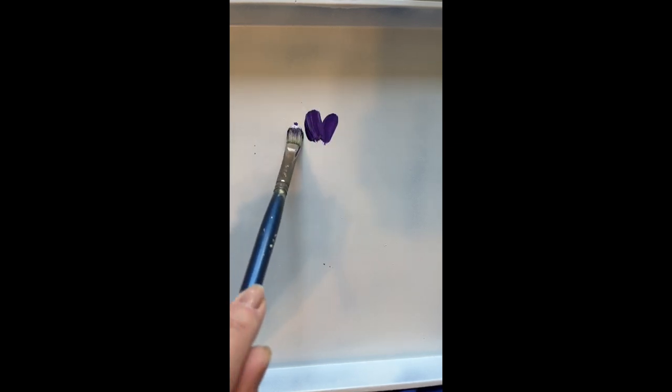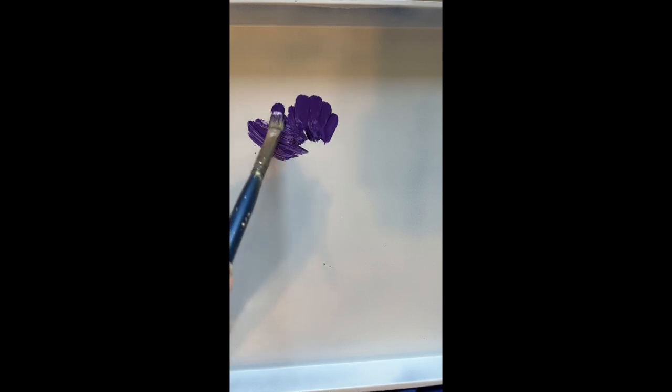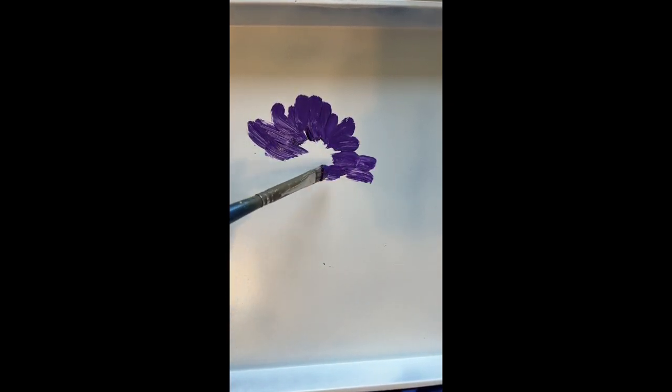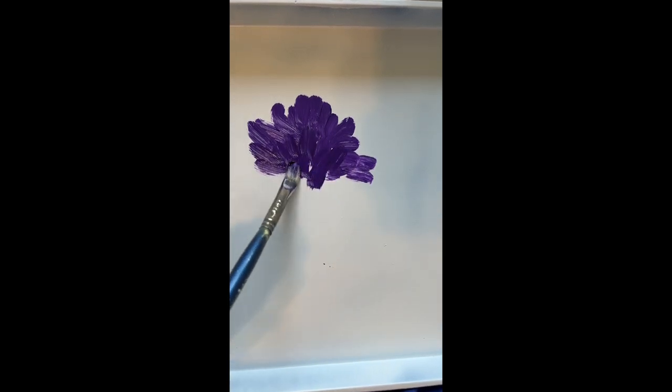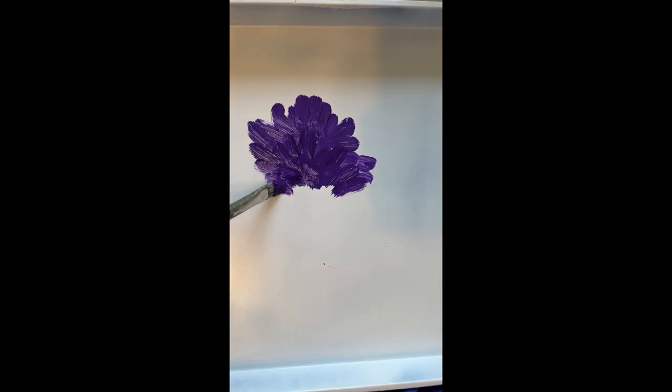Today we are going to paint on a tray that I purchased at a Goodwill store. We're going to do hydrangeas and daisies. This is just the beginning, just laying down some color. This is one of my favorite things to paint.